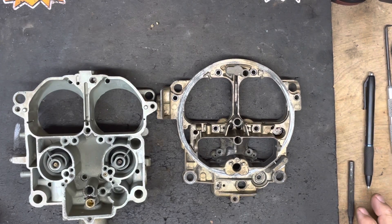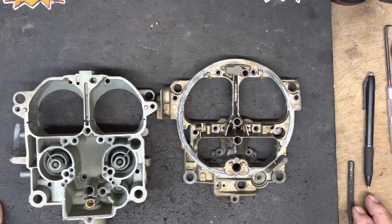Hey everybody, QuadraJetPower here. Today's short video I'm going to show you how to replace or put in main air bleeds. Every QuadraJet — well, almost every QuadraJet — has two sets of main air bleeds. You also have some idle air bleeds. These bleeds will work, and typically we use them for the main air bleeds.